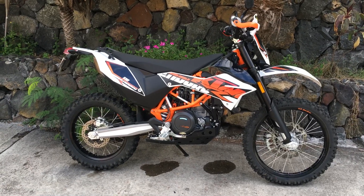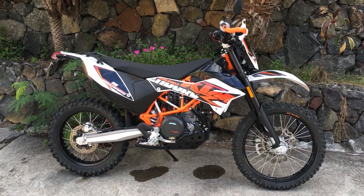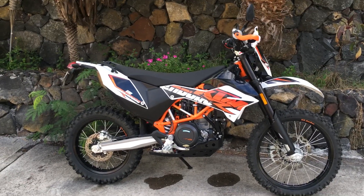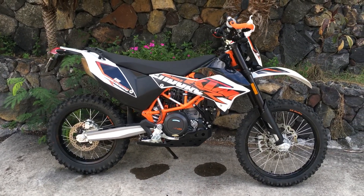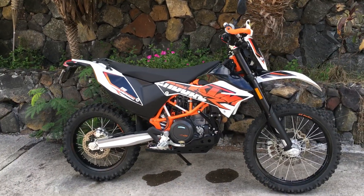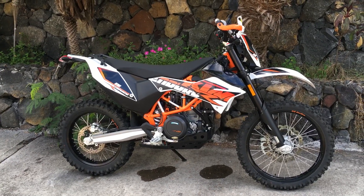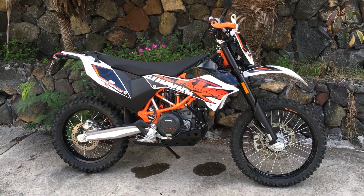I don't have a lift stand for it yet. Believe it or not, it's really hard to get a lift stand here in Hawaii because nobody wants to ship them and they're really expensive. I imagine if you had this bike in somewhere like Colorado with wide open dirt roads and sand, with some suspension setup, this thing would be super awesome.